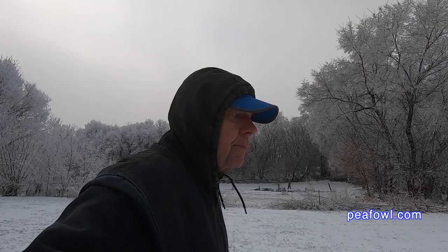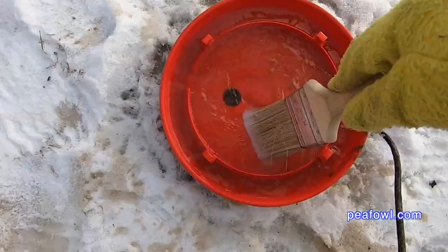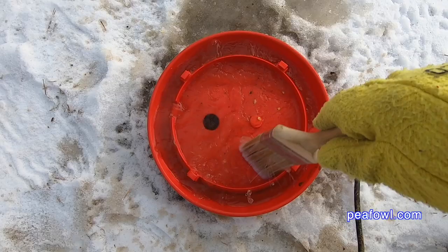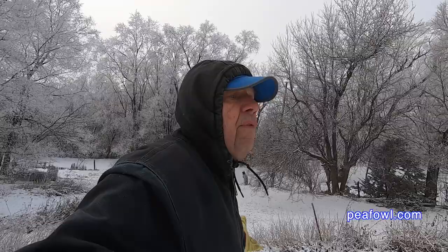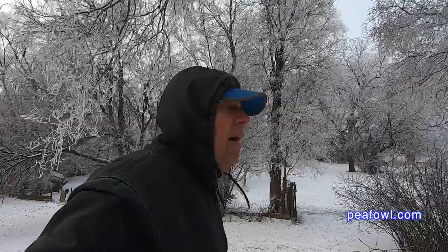One of the other problems I noticed is the birds get the water dirty. I came up with an idea this year to use a three-inch paintbrush, which helps me clean out the water part of the Miller Manufacturing water font. Today I'm going to show you the brush I use. You can see behind me the beautiful winter wonderland — no wind this morning, about 15 degrees Fahrenheit.